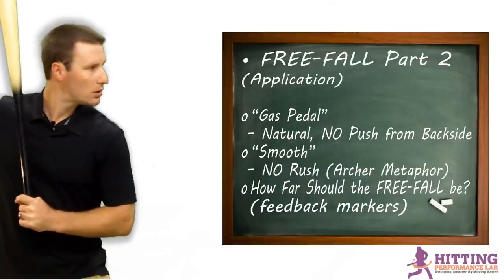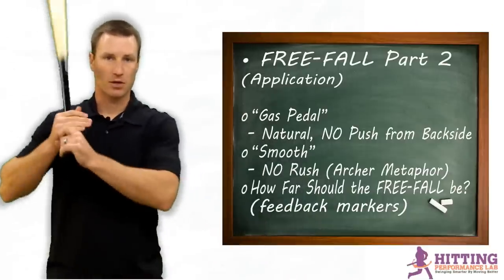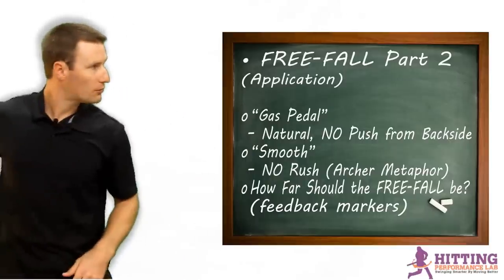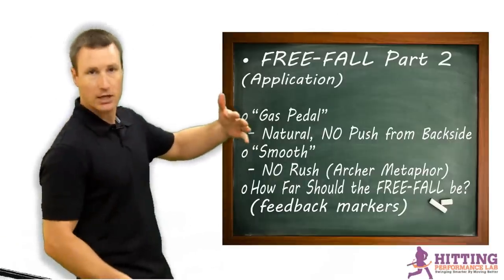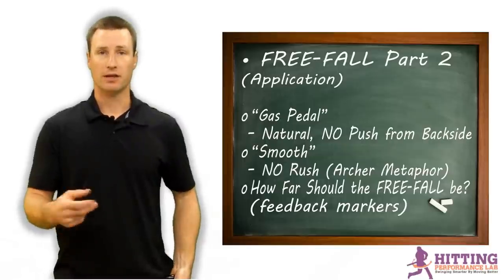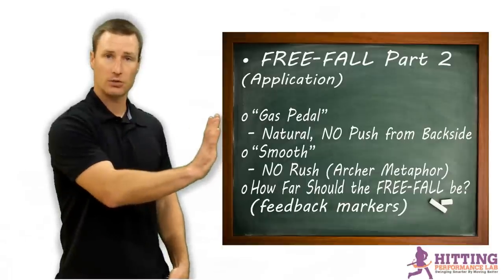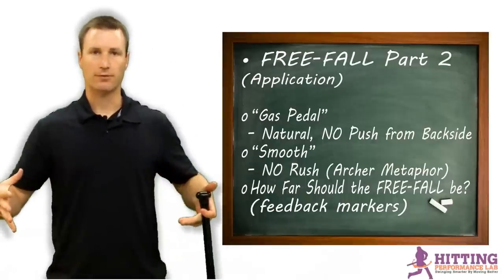Be smooth in your fall — that doesn't mean pushing off and being herky-jerky. A lot of times I'll find my guys going really fast, trying to get out there quick. They see the ball coming and they're falling forward, and they don't have confidence yet that when they transfer into angular momentum they'll have enough time to get the barrel on the ball. They actually have more time than they think. So I talk about the front foot as the gas pedal, and transitioning from linear to angular momentum being smooth in the free fall.